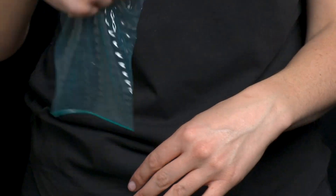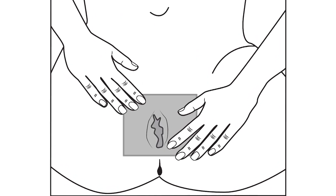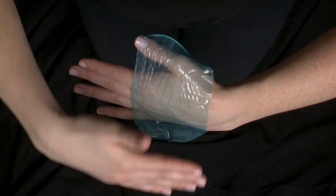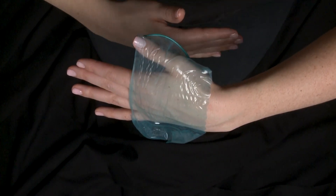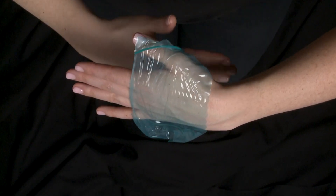Place the dental dam over the vulva or anus. Lubricant can help the dental dam stick to the skin so it stays in place. You can also hold it in place. It's important each partner only touches their own side of the dental dam. This way, each partner's skin and body fluids do not touch the other person's.